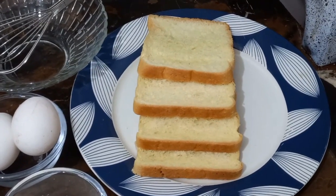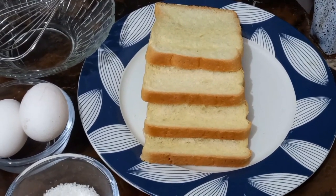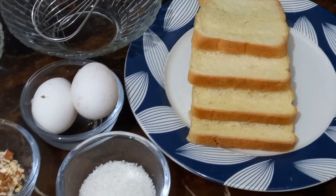How are you? I hope you will be very good. Today's recipe is fluffy French toast.